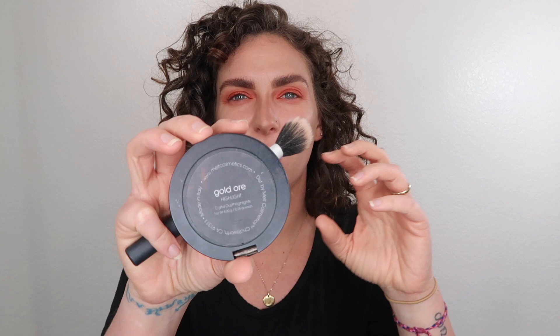Now onto the highlight step. I am using the Melt Cosmetic Gold Ore — this is so shiny, I absolutely love this highlight. It's a duo fiber contour brush, but I like it for highlight. I do a cheek highlight going from here up to the corner of my eye. On the nose, I like to have a really narrow highlight, so I've just been using a really small little brush — going right down the center, about half the length, both sides, and then adding the lip.